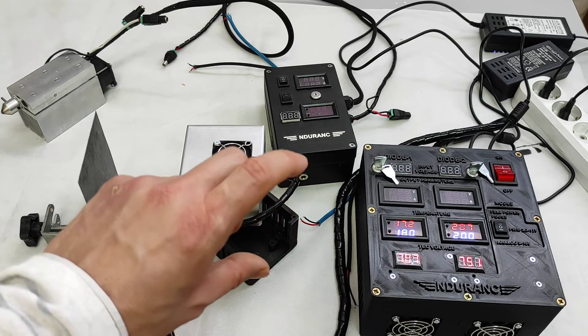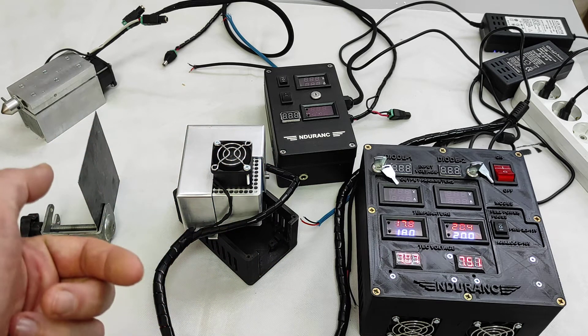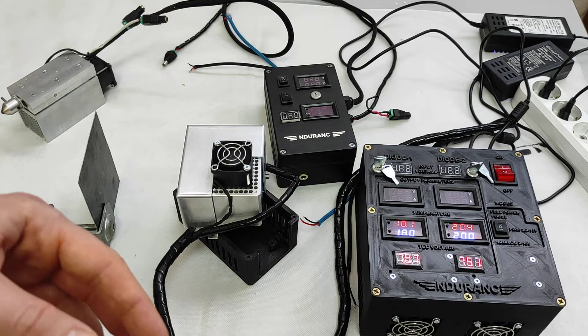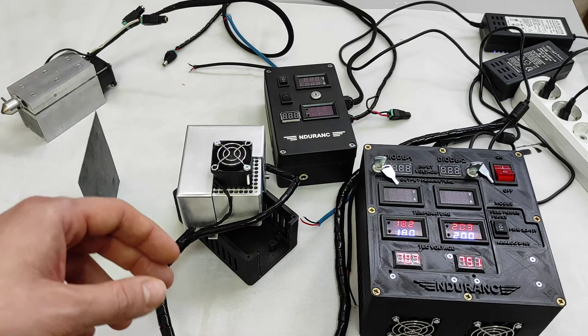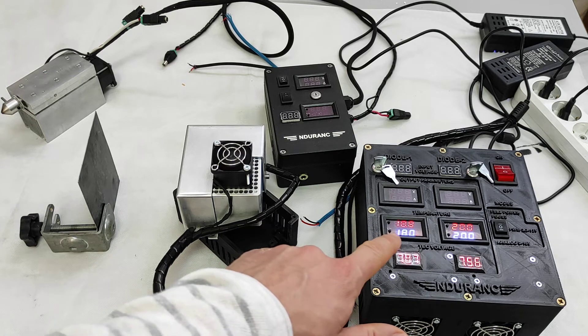You see the temperature went up because the TEC plate has two sides — cold and hot. Once you stop cooling one side, the heat from the hot side goes to the cold side when it's not working.